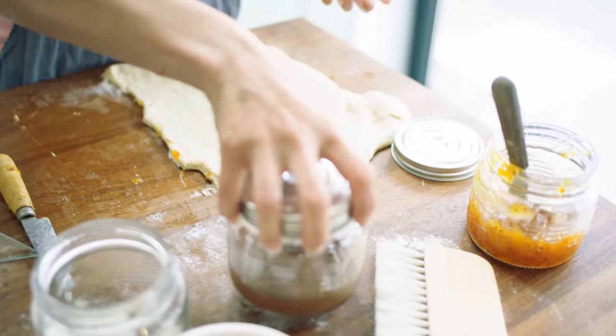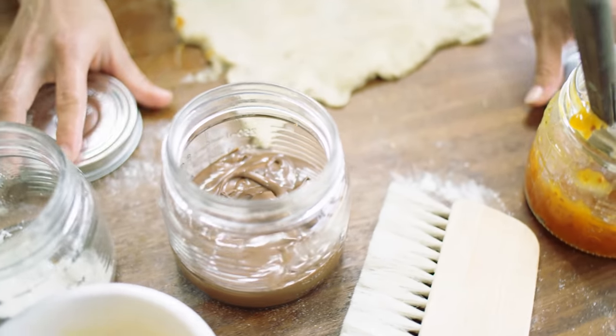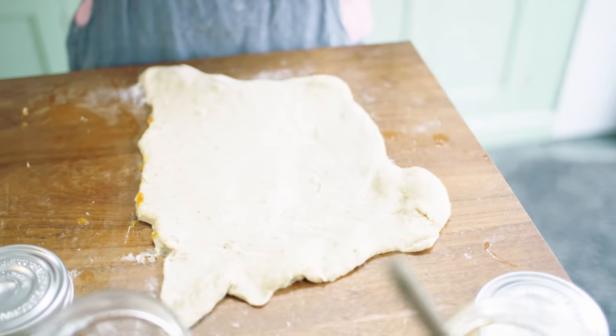This dough has spelt flour in it and I actually really like using spelt flour because it adds a bit more depth and flavor — you get a lovely kind of nuttiness. It's not that plain flour is bland, it just has more character. Also it makes you feel a bit more like these buns are wholesome.